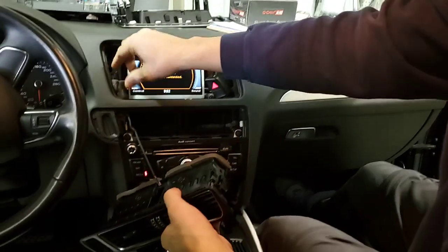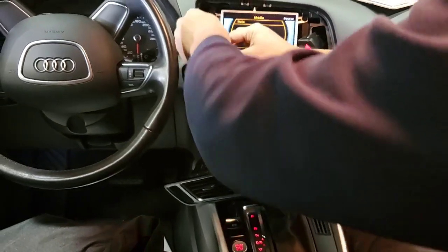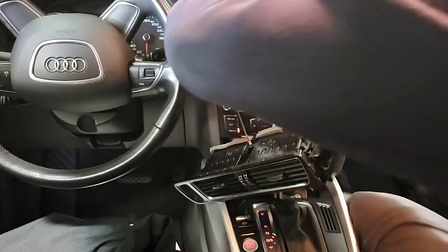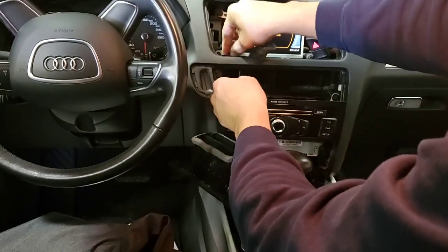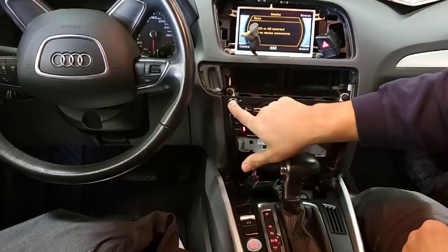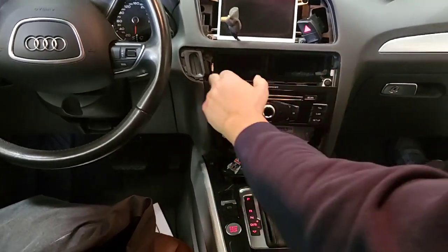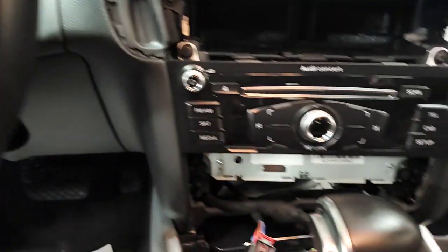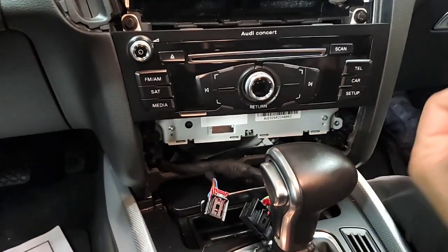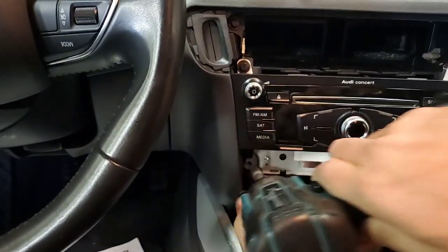Here we have the vent connector — we're just going to unplug it. Unplug the connector and the vent will completely come out. As you can see, we have number eight bolts in all four directions. Open them. There are connectors in the back — just release the connectors and the radio will come out easy.